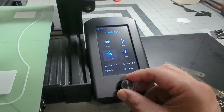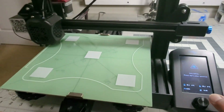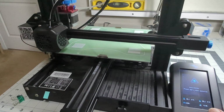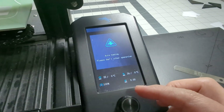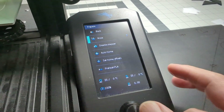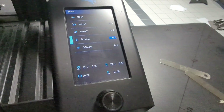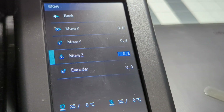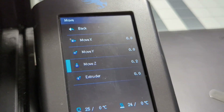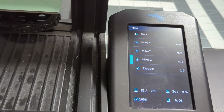First, go to the menu and home the printer. Second, raise the print head and the Z-axis to 0.2mm — matching your feeler gauge. If you have a 0.3mm feeler gauge, raise it to 0.3. I have 0.2, so that's what I use.